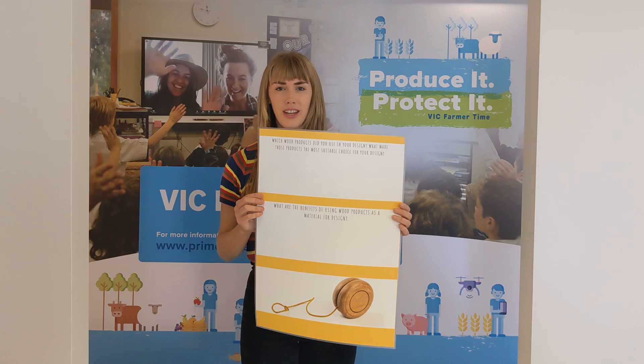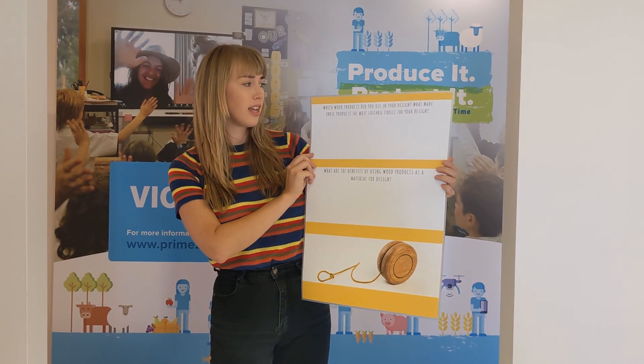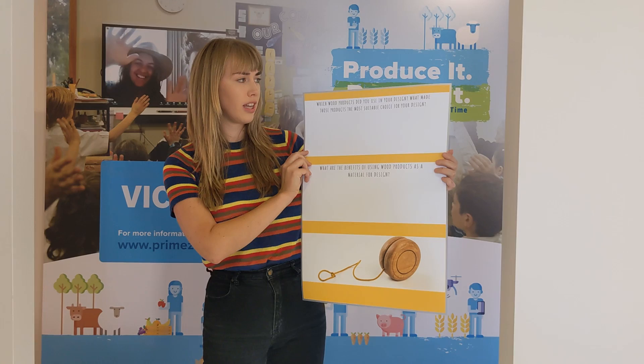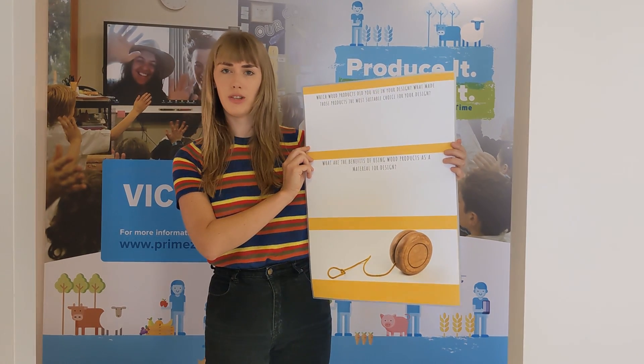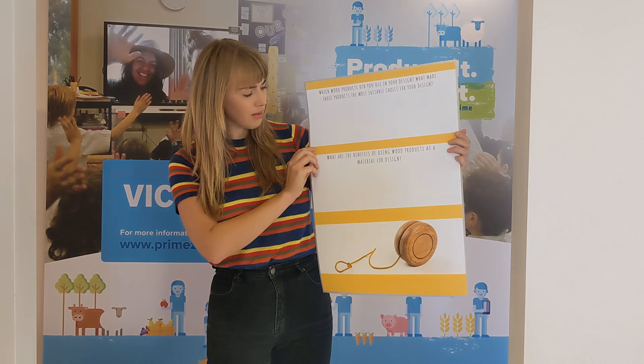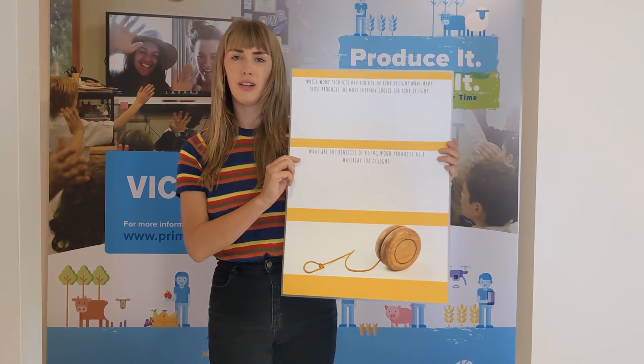The first reflection question says: which wood products did you use in your design, and what made those products the most suitable choice for your design? The next one says: what are the benefits of using wood products as a material for design?